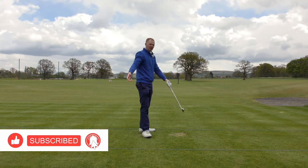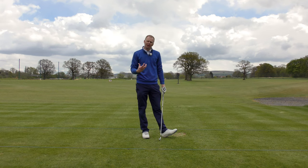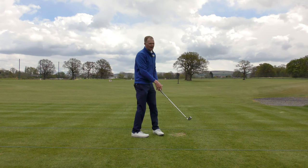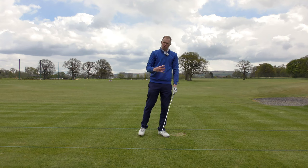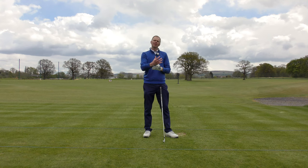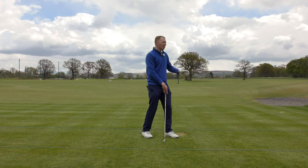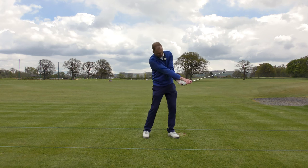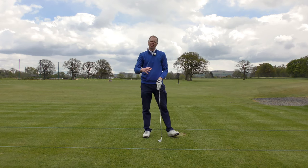Now you might consider that a pretty poor golf shot, and it was in general terms. But as an exercise on a driving range, if all you're used to seeing is the ball curving to the right all the time, and you've now learned how to release your hands using that drill, once you've released your hands correctly you can then just slow them down a little bit, temper them, and work on how to release the golf club at the right time to produce higher, straighter flying shots rather than the aggressive version. Wake those hands up using that split-handed drill for better release.